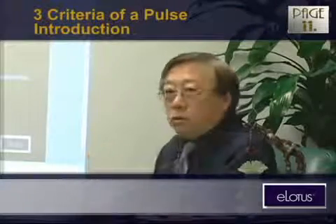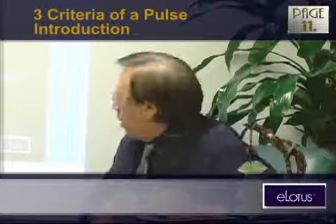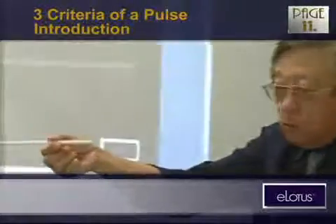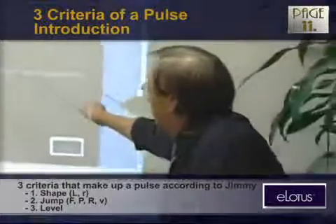When the patient sits in front of you, what are we supposed to find with our fingers? There will be an artery in the forearm, but what do we do with it? This is very important to remember — I'm sure you have the handout. The shape, the jump, and the level.